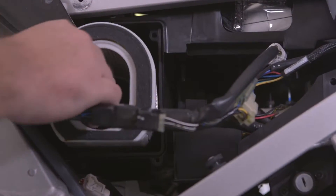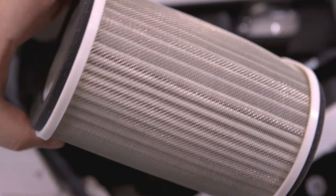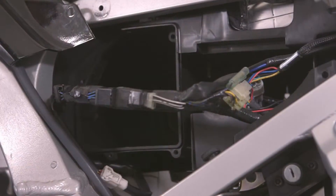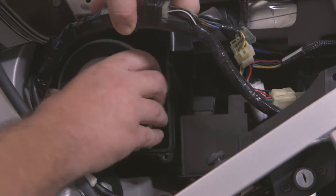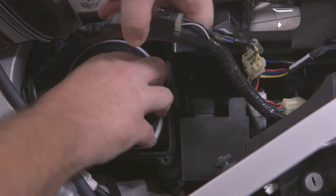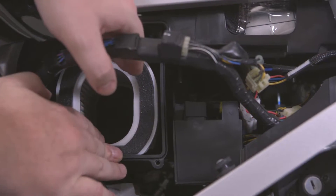Pull out the old filter by sliding it straight out. Insert the new filter and make sure it seats in the hole in the back of the air box. For the FJR 1300, the flat side must be down, but the air filter can face either direction.